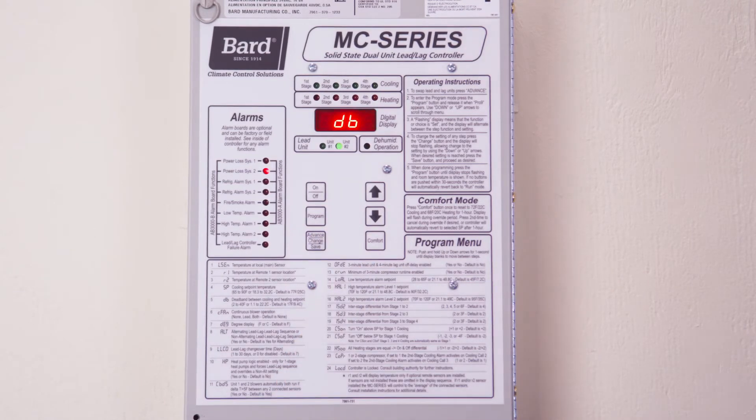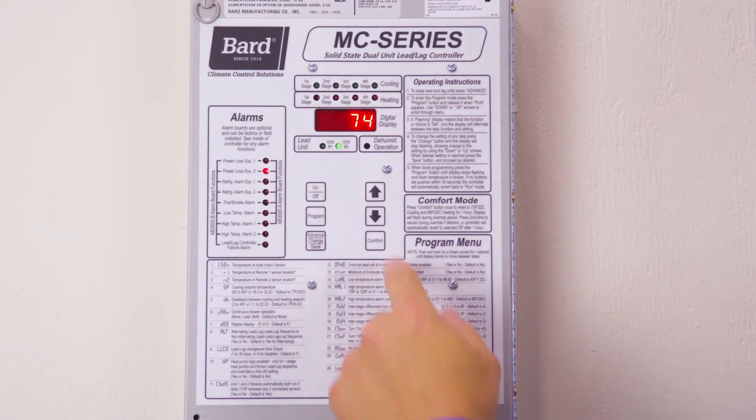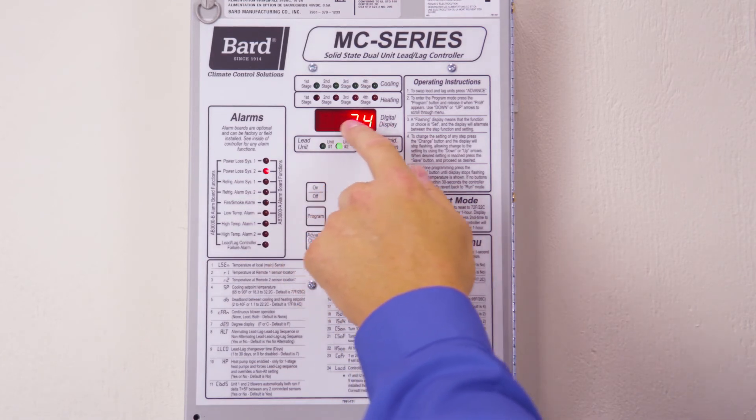We have now successfully changed one of the settings in the controller. Press program again and we are back to the main display setting. This concludes the Bard Breathe Easy tour of the MC series controller.